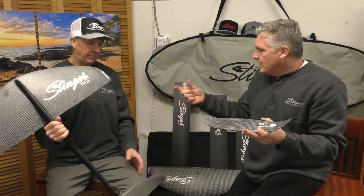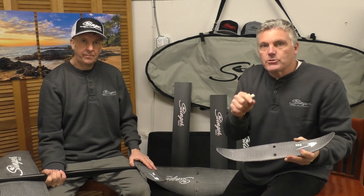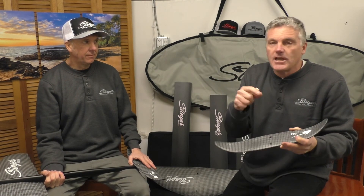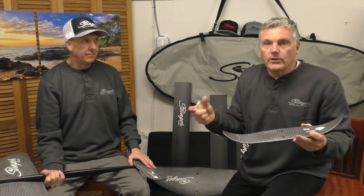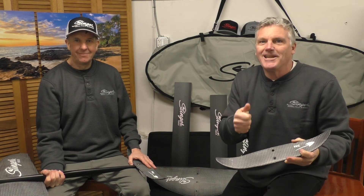I want to thank Greg for taking the time to be here with us. Tune in, please subscribe to our YouTube channel. If you have any questions or comments please put them there or send me an email at steve@stingerfoils.com. As always, thanks for tuning in — we'll see you next time.